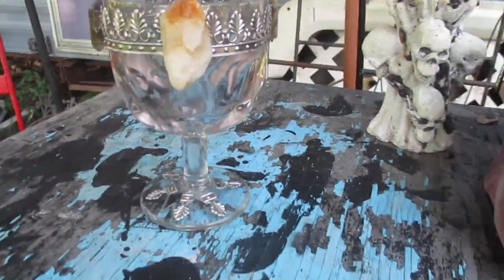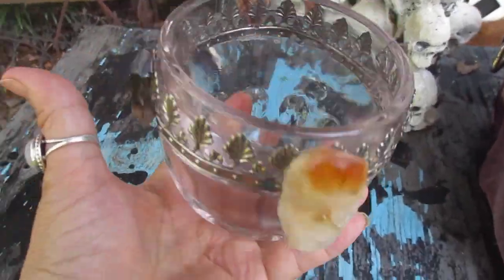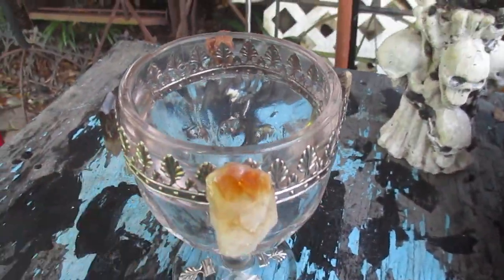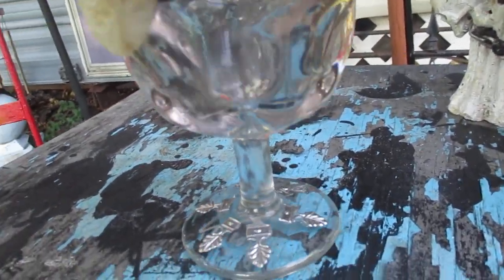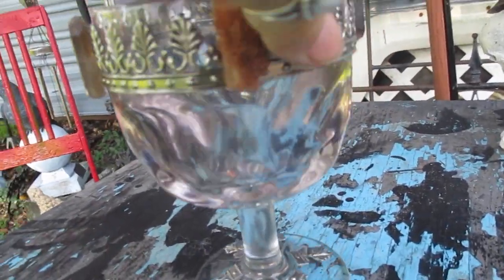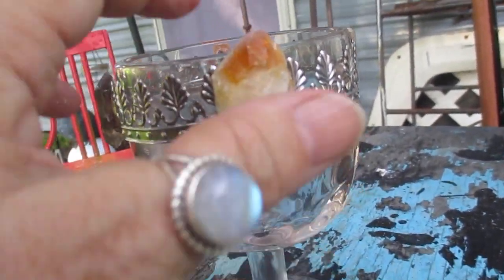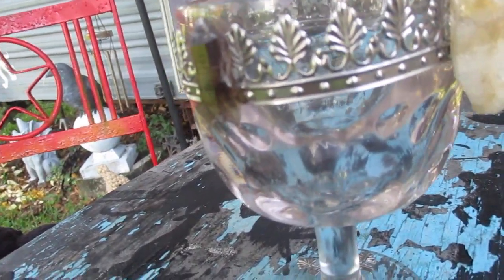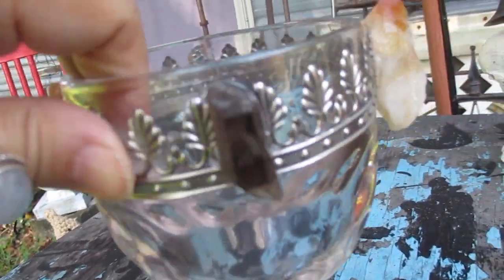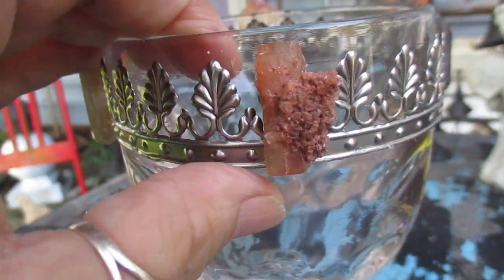I'm calling this the king's chalice because it's so thick — a thick, heavy glass, heavy, lovely. It's made with a metal trim. This one has a large citrine point. These two pieces on either side are Tibetan black quartz and this one is an aragonite.